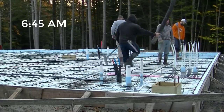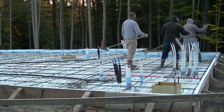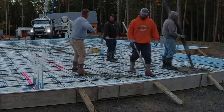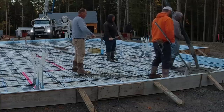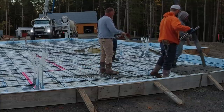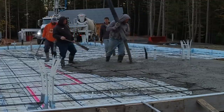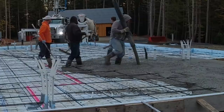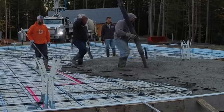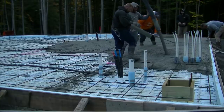Hey guys, Mike here. Today I want to know what you guys think — was this overkill? The homeowner, who's also one of our best customers and a builder, made us pour this ten inches thick. His reasoning was that he typically pours a big house slab like this about six inches thick with deeper edges — what we call haunts, some of you call them grade beams — that are at least a foot thick by maybe two feet wide.